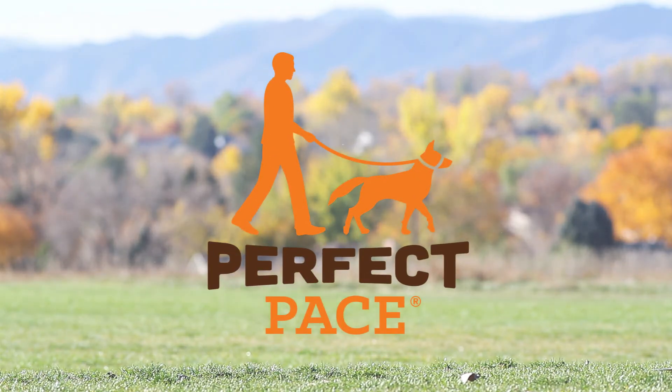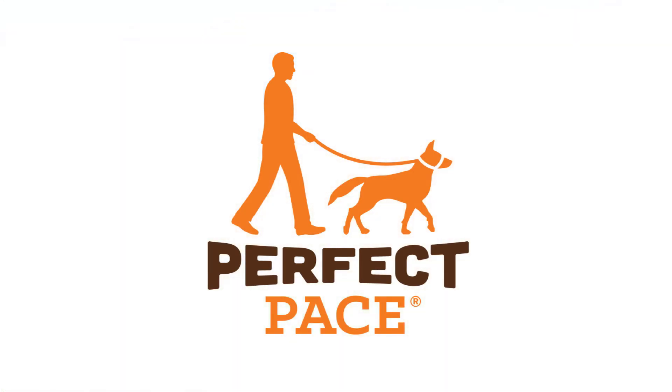This no-pull training tool offers effective and gentle control to instantly stop your dog's bad habits. Walk in perfect pace with your dog. See how simple it is. PerfectPacedDog.com.